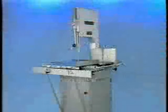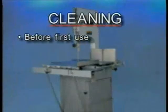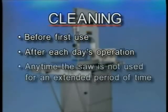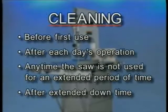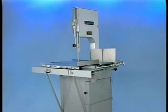The 5212 and 5212F meat saws must be thoroughly cleaned and sanitized for the first use, after each day's operation, any time it is not used for an extended period of time, and before being put into operation after an extended downtime. The meat saw can be cleaned with high-pressure cleaning equipment or it can be disassembled and its components cleaned in a sink.